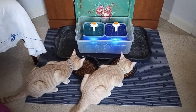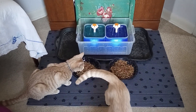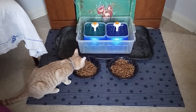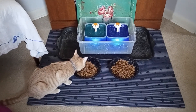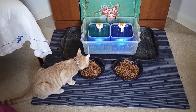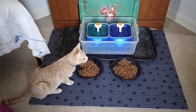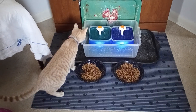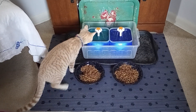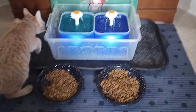Hi everybody, this is Susan with Furry Feline Monsters of Mass Destruction. I just wanted to make this very short video to show you how it worked out to put a viewer's recommendation into practical application. In doing so, I've realized that the fountains themselves are actually kind of splashing a little bit, so I think that contributed — but nonetheless, we love the fountains and so do the kitties.